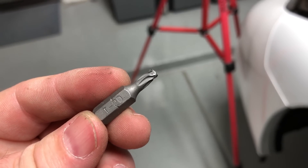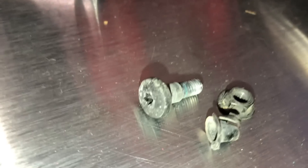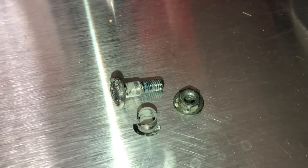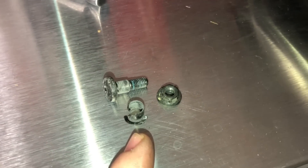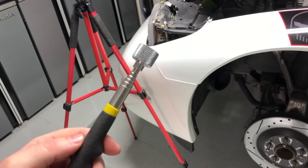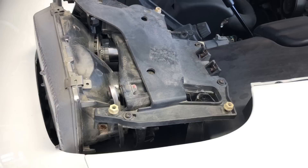Clearly I ended up needing a new T20 bit, but we got the screws out. Just to show what we're dealing with: you have the Torx bit on the bolt itself, your 8mm screw, and then there's a bushing that goes on the bolt — make sure you don't lose any of these because they'll be reused. Put them in your magnetic bowl. Another handy tool is a telescopic magnet — I actually dropped my Torx bit down there and had to use it to retrieve it.